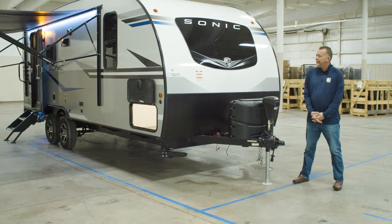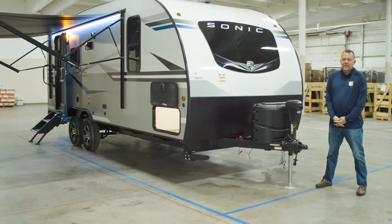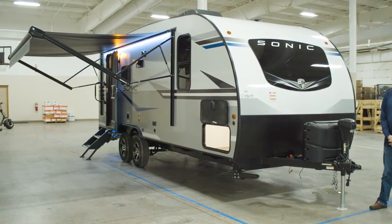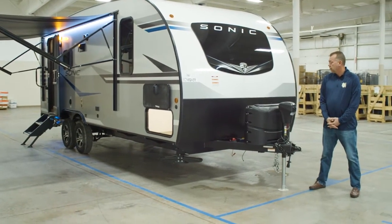Hi, I'm Chad from Venture RV. Today we are looking at the brand new Sonic 211 VRB floor plan. This literally is the first one built, so the prototype turned out great.